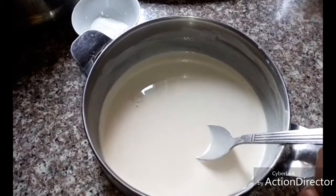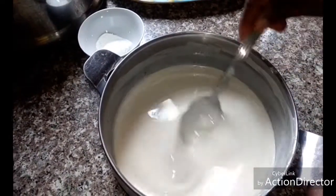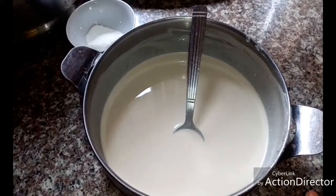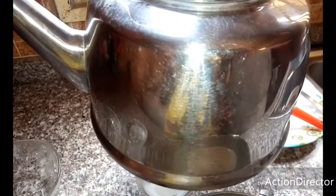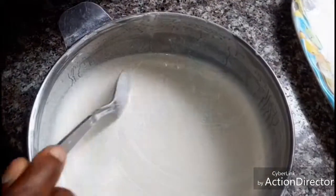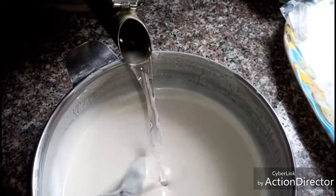So add a little salt to it, then mix it in. I will boil water in my kettle, and when the water is boiling, I'll mix it into the pot. As my water is boiling, I'll pour it into the pot.